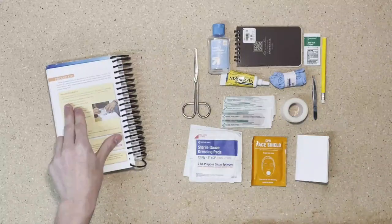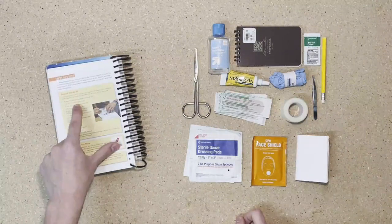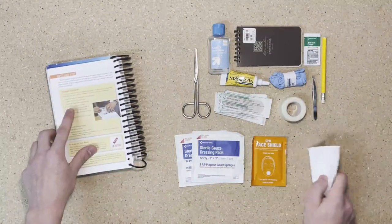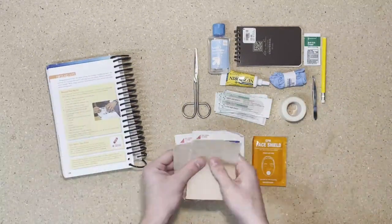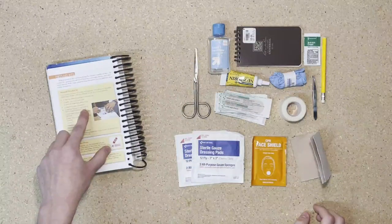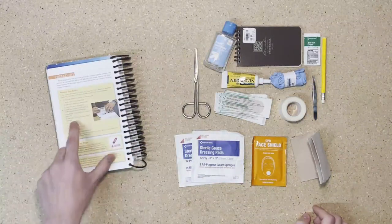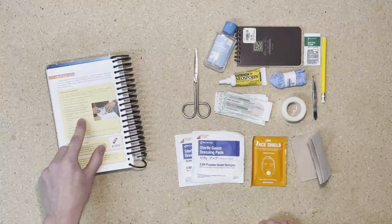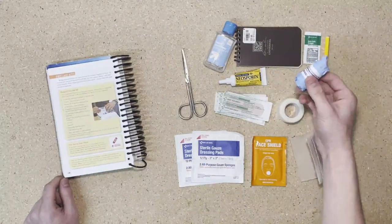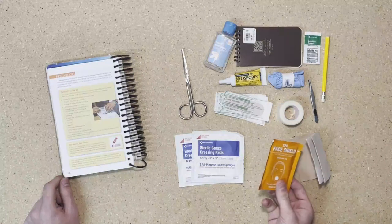Starting at the top of our list, we have six latex-free adhesive bandages, two sterile 3x3 inch gauze pads, a small roll of latex tape, a 3x6 inch piece of moleskin — I don't have that size so I just have two pieces — a small bar of soap or a small bottle of alcohol-based hand sanitizing gel, a small tube of triple antibiotic ointment or Neosporin, a small tube of hydrocortisone cream, scissors, tweezers, disposable latex-free gloves, and a CPR breathing barrier.